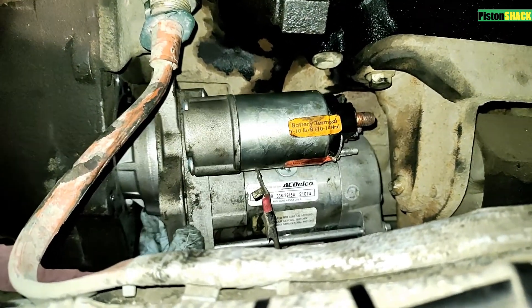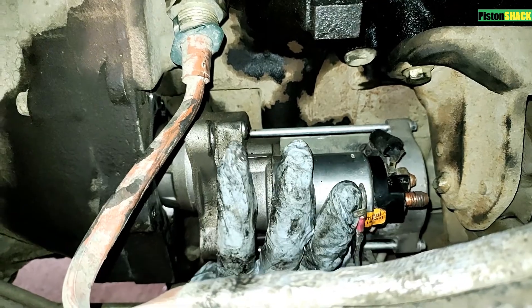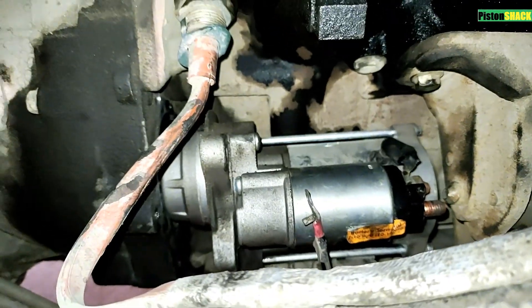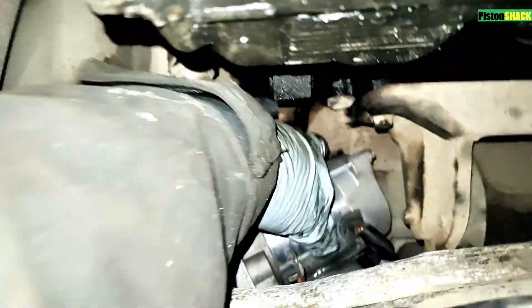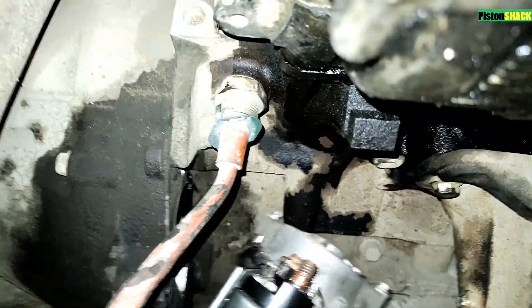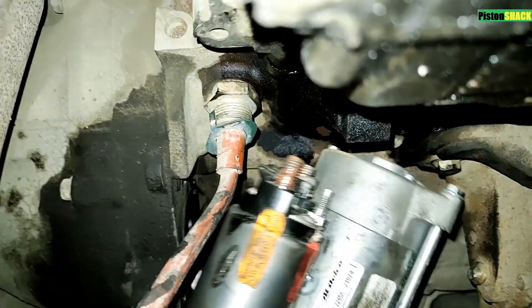Our three bolts are removed. Now pull it forward and turn it counter-clockwise — that way you will have enough room to take it out. I specifically didn't edit this fragment so you can see exactly how everything happens when removing the starter. You have to turn it and wiggle it a bit, and as soon as the pinion gear is facing down, it will start making its way out — go back and forth, a bit left to right, turn it, and the starter will come out pretty easily.